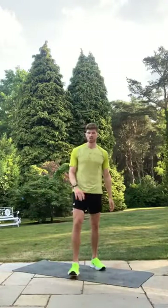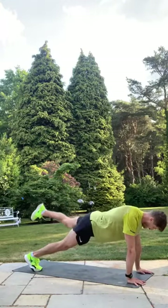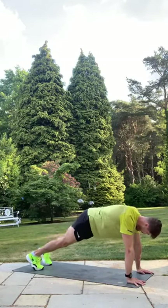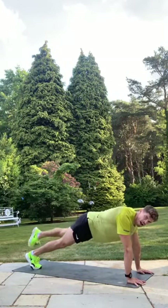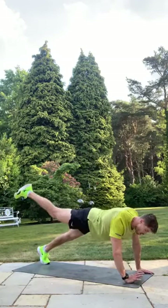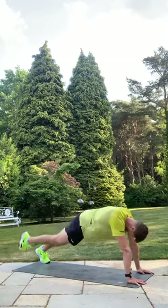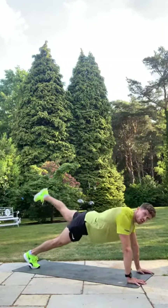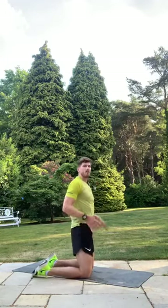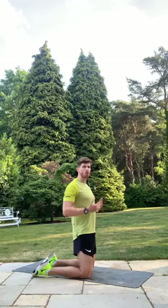Five seconds — switch legs. Get that rear leg up high, feel that glute burn — switch! Five, five, four, three, two, one — shake it out! Once more through these three movements, then we're into the plank challenge — coming to the end of the class! Just under three minutes of work to go. This time on your plank: four pulses up right leg, four pulses up left leg. Three, two, one — here we go! Remember to point that toe.